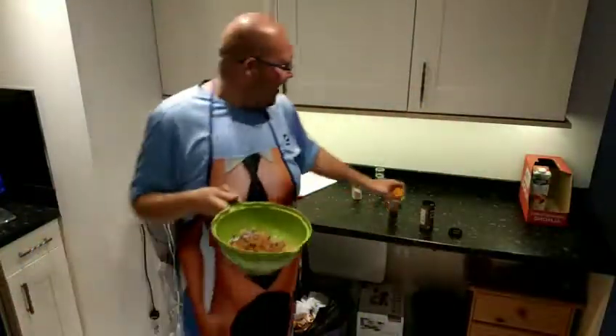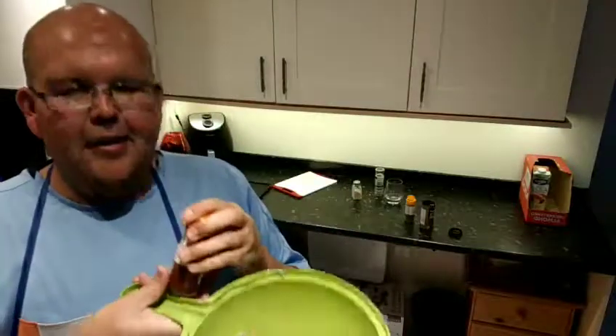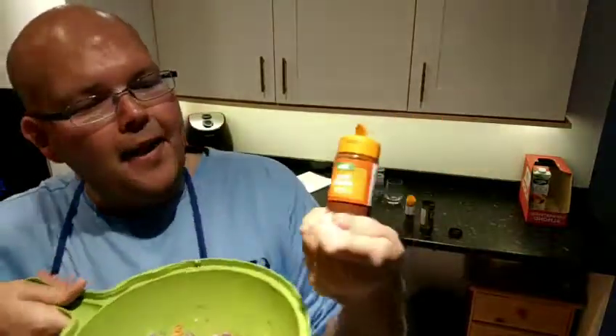A little funny story - I said to my friend, oh instead of getting all these spices, why don't I just add a bit of curry powder? She said no, you're a very bad honorary Indian person. So I apologise! And then I'm adding in some mild chilli powder.